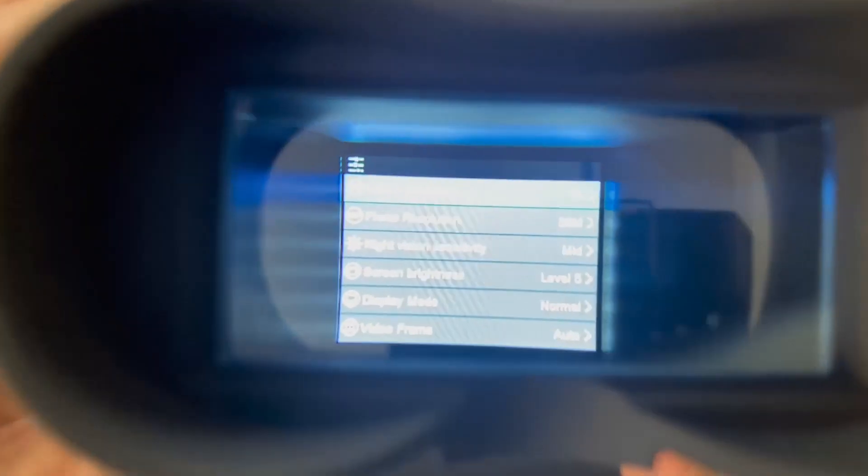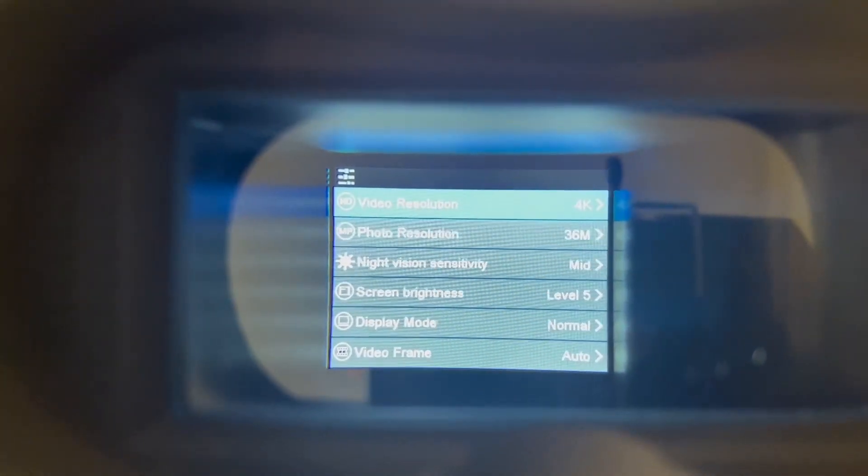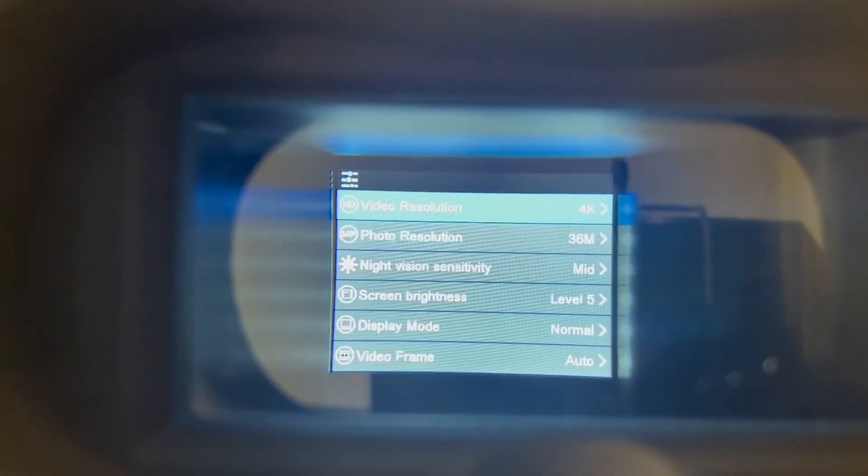Let's take a look at our menu. We have video resolution, photo resolution, sensitivity for your night vision, and screen brightness.